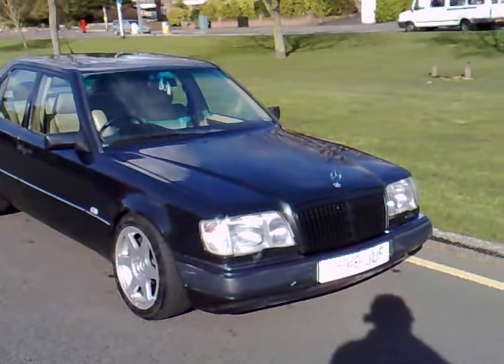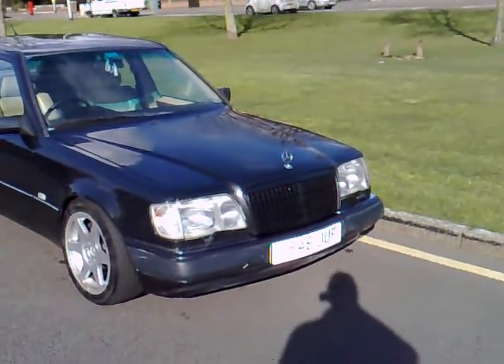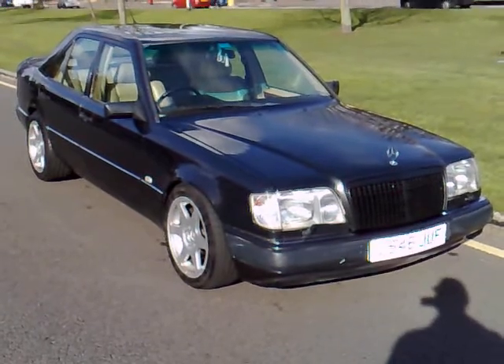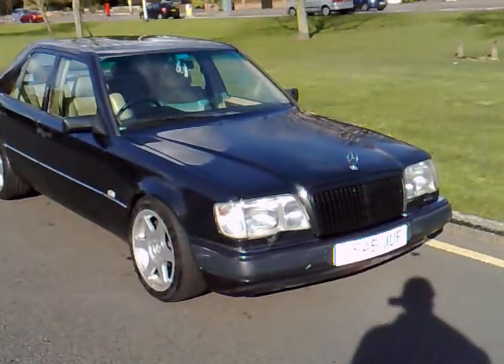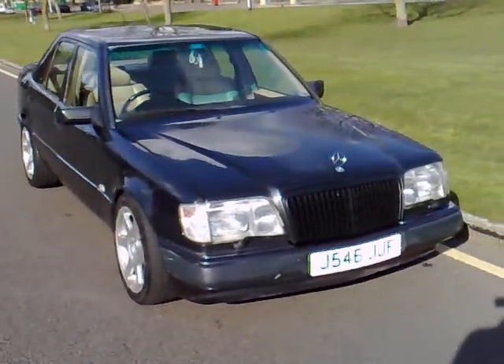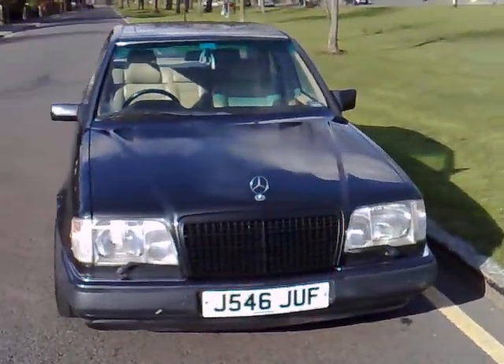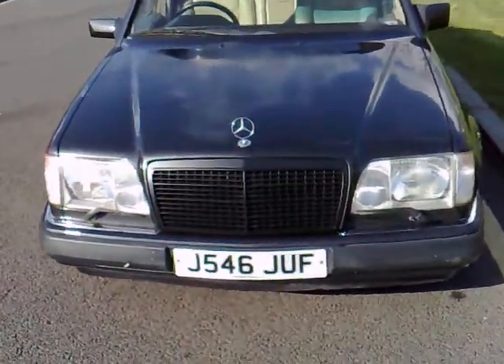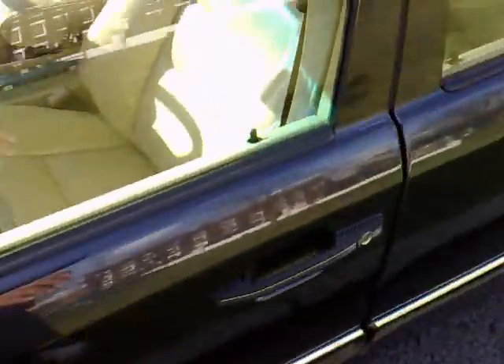In saying that, the car has a very low 94,500 miles on the clock and has got tons of paperwork. She starts absolutely on the button — everyone knows that W124s are very bulletproof cars and this one is no exception. The engine and gearbox are absolutely sublime.